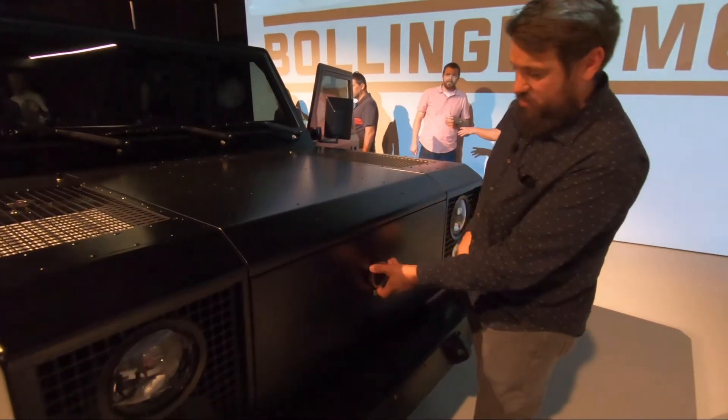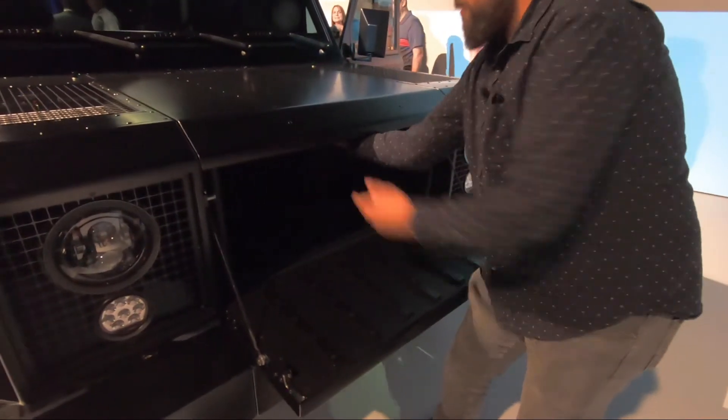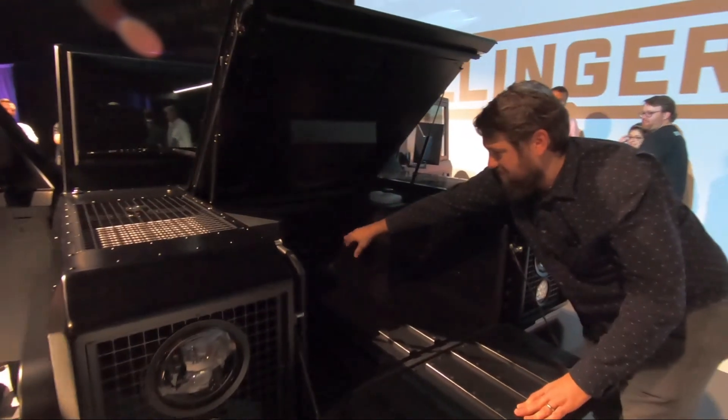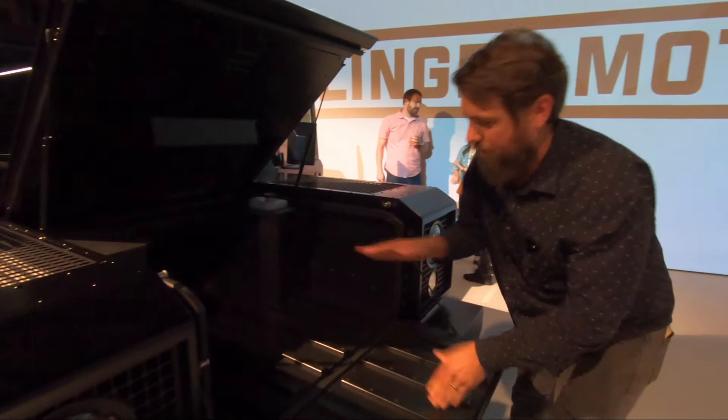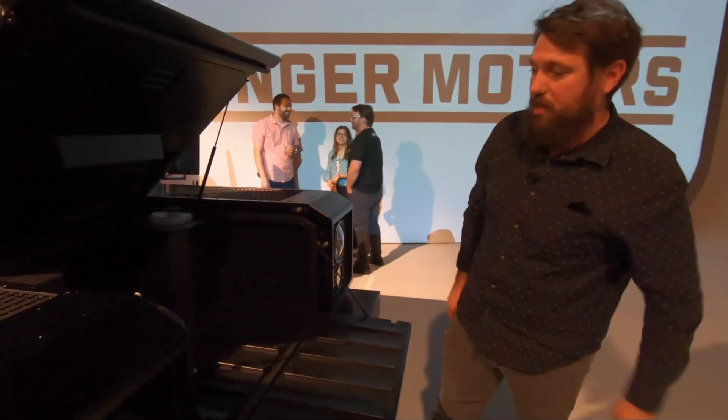This is where the badge would be. Just twist to open, and then in here there's another thing — right there, it's kind of dark and that one's locked — but that opens up and you can pass things through all the way to the back of the car, to the cargo bed.